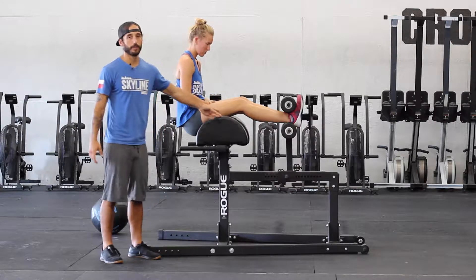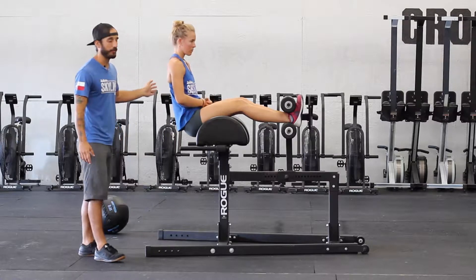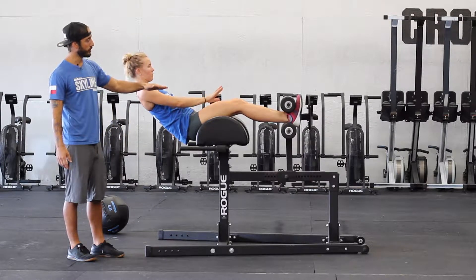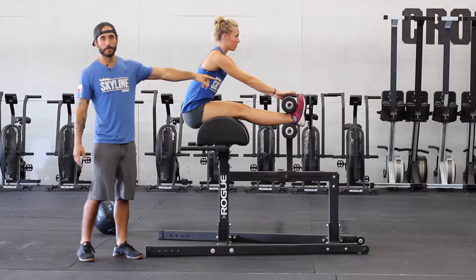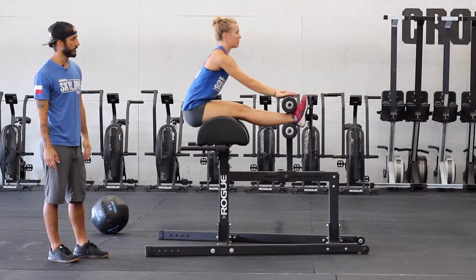Knees are soft — that's important here. When she goes back, she's gonna go about 45 degrees back to start. From there, she's going to shove her knees down and touch the pad. Shove the knees down, touch the pad.